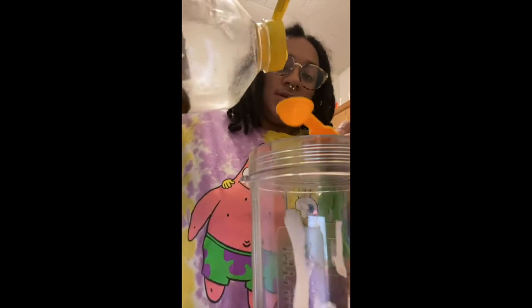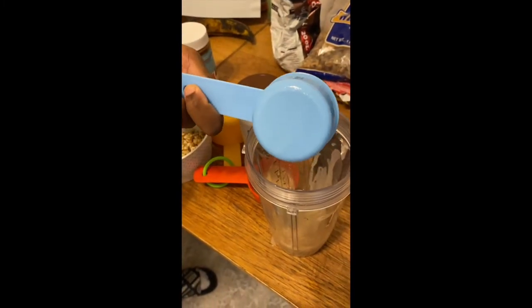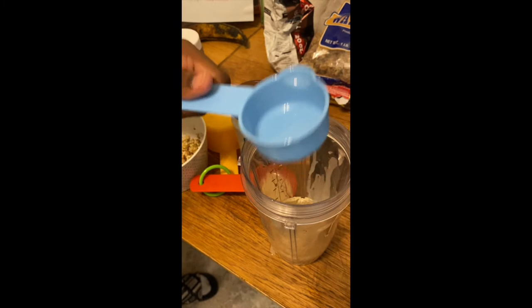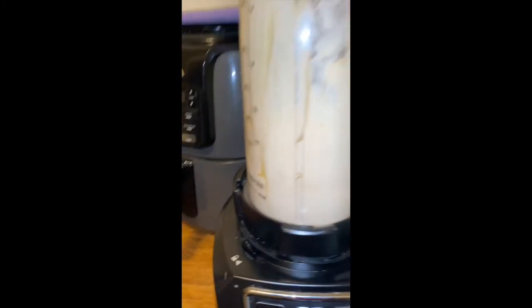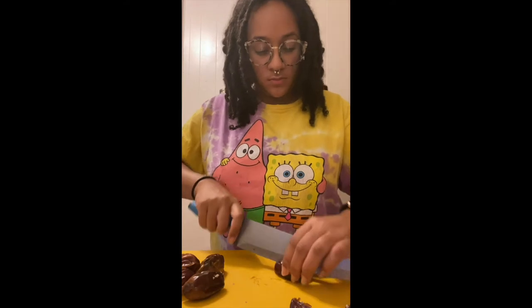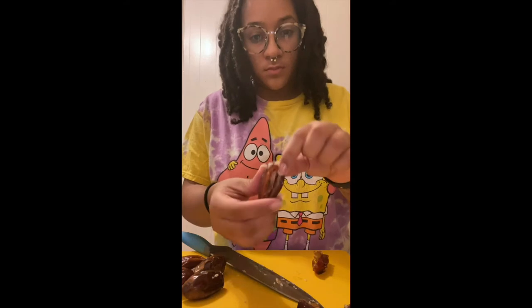Now we can begin constructing our cup. I'll take two cups of tahini and pour it into the blender, add two tablespoons of agave or honey, as well as two-thirds cup of coconut oil. It's best to use organic or the highest quality you can get, and then we'll blend it all together.